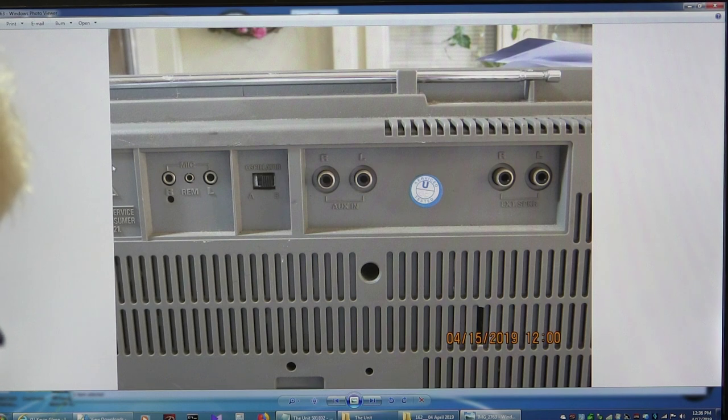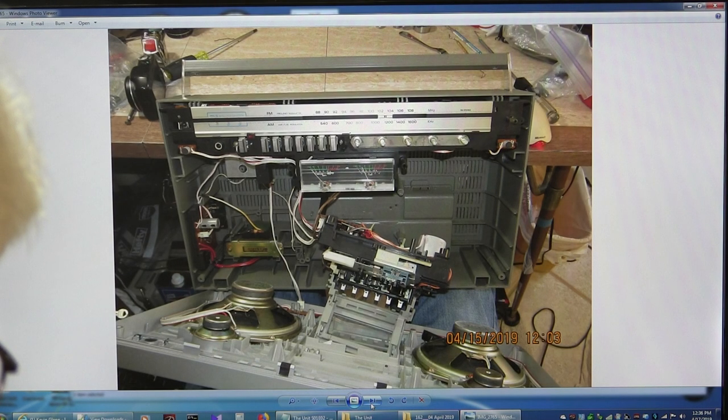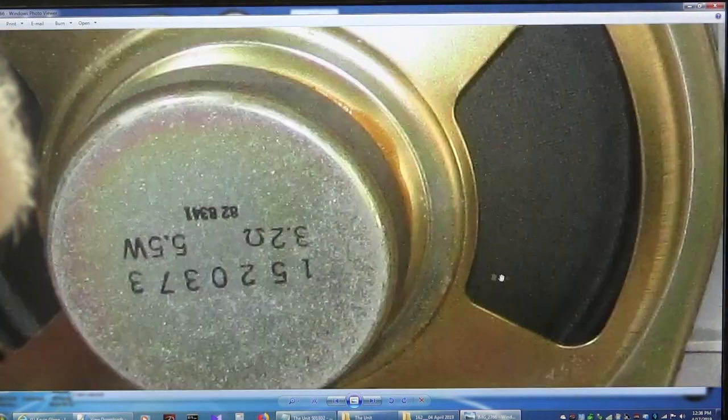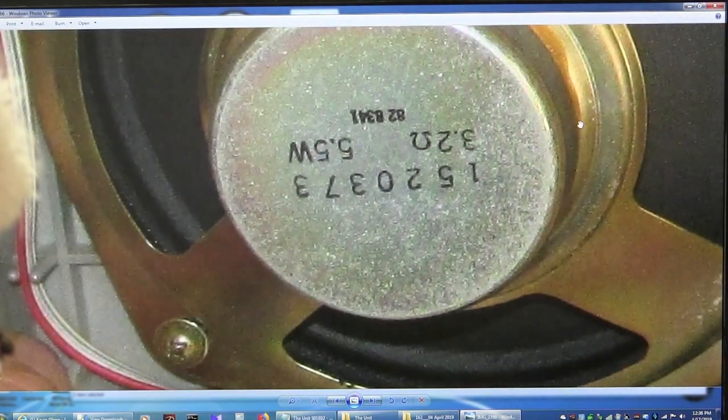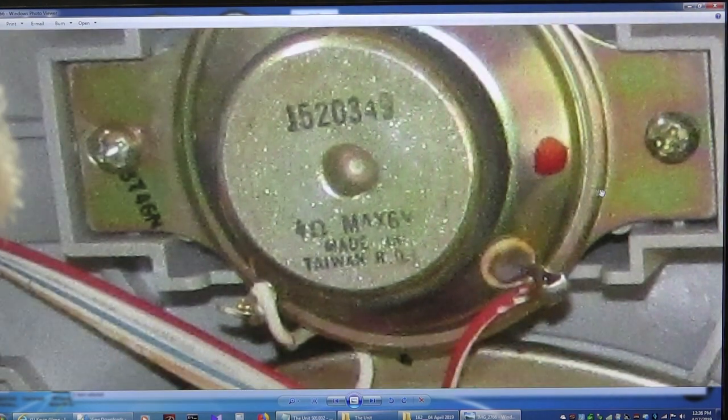And here are your microphones, your auxiliary input and your external speakers, and your oscillator button for the beat cancel or whatever. The front just comes off like that, and the cassette deck is not held in place by any screws, so it just kind of flops over. Here is a picture of the speakers — 3.2 ohms, 5.5 watts for the woofer, 4 ohms for the tweeter.